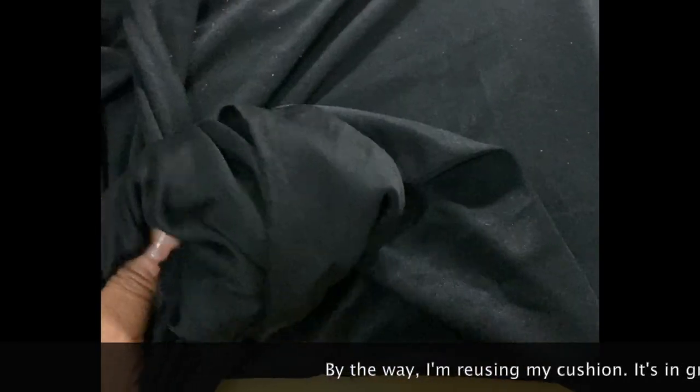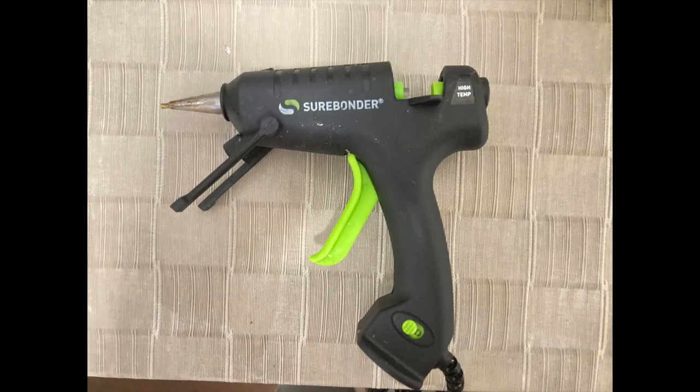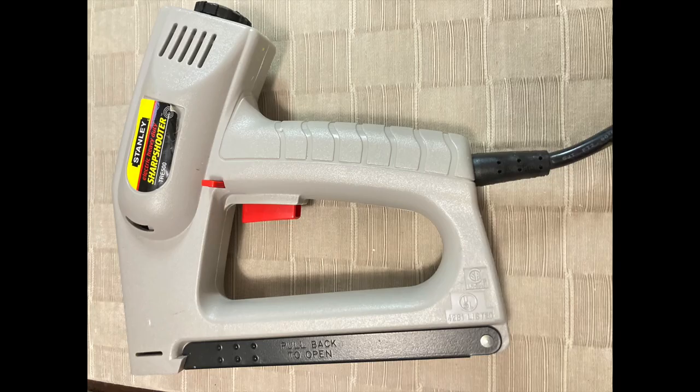I have a remnant from a previous project that I did, and it left me with a very irregular size shaped piece of fabric, but it is enough to cover my cushion. Because the chances are high that I will change the seat cushion cover again, I'm using my Surebonder glue gun instead of a staple gun.